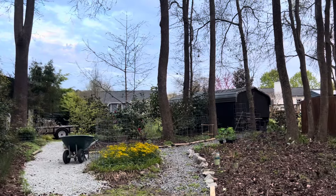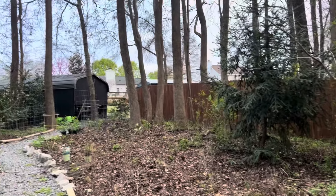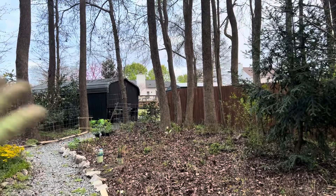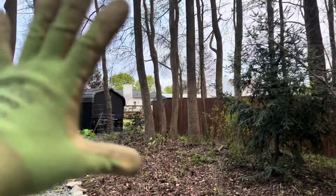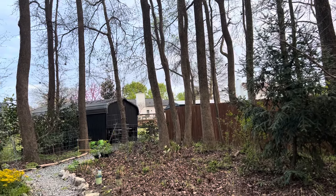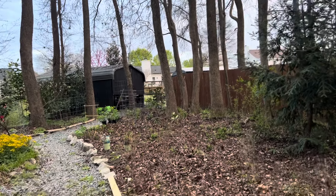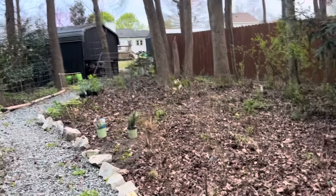Having this upper area cleared last summer has made a world of difference. Adding the gravel has made it so that water is flowing much better. And now having all of these woodland natives through here, it's going to be spectacular long term — but we still have some work to do. It's definitely a work in progress, and obviously it doesn't look like much right now.